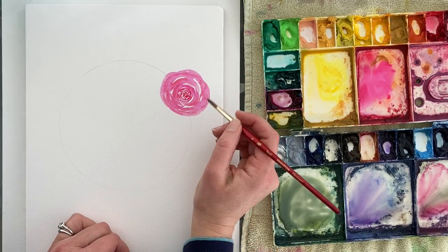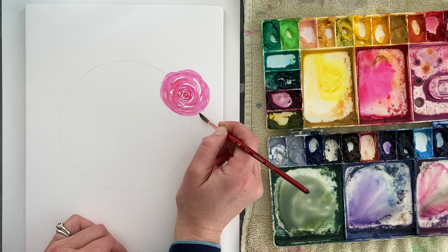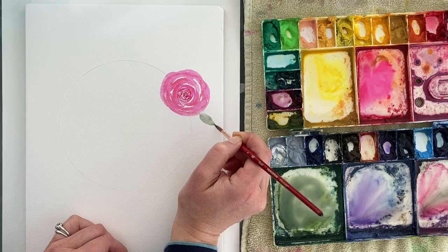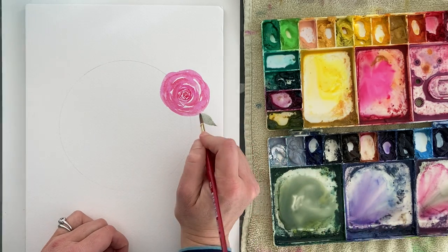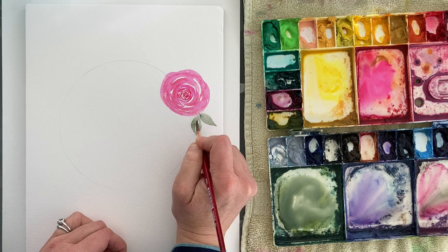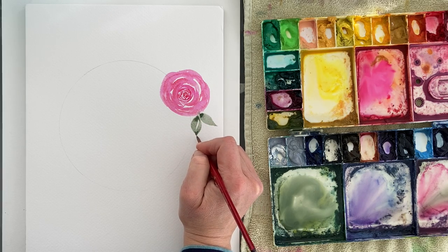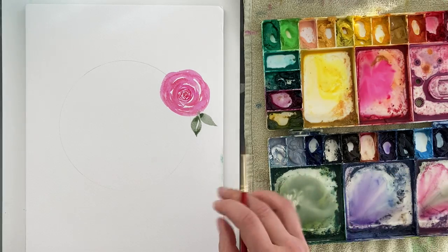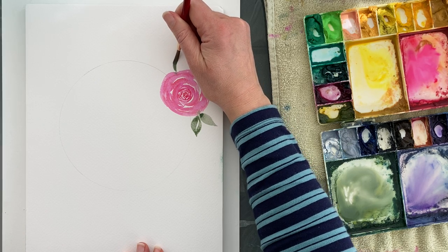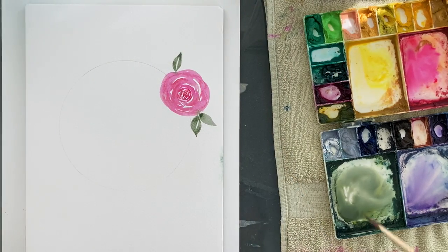I'm washing off that color and grabbing some green — a bunch of greens mixed together. I want it a little smokier, so I'm adding periwinkle to the green because I love the almost sage, smoky color it gives. I'm adding a few leaves now right next to the rose — I don't care if it bleeds into it. I push down and come back with a point for each leaf, then do the same on the other side going in the opposite direction.